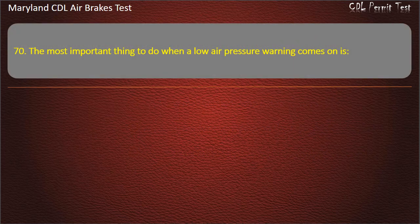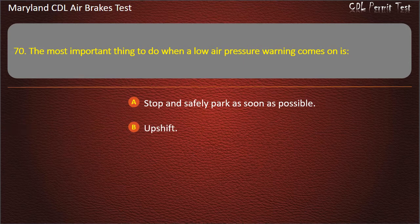Question 70. The most important thing to do when a low air pressure warning comes on is: Stop and safely park as soon as possible; Upshift; Downshift. Answer: Stop and safely park as soon as possible.